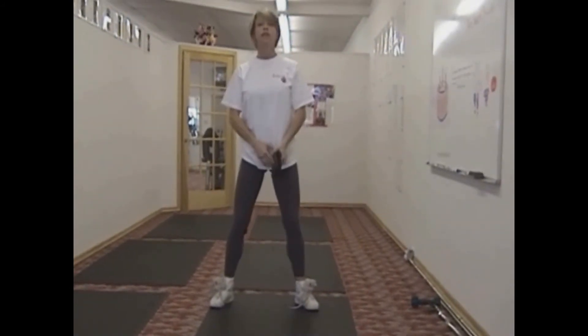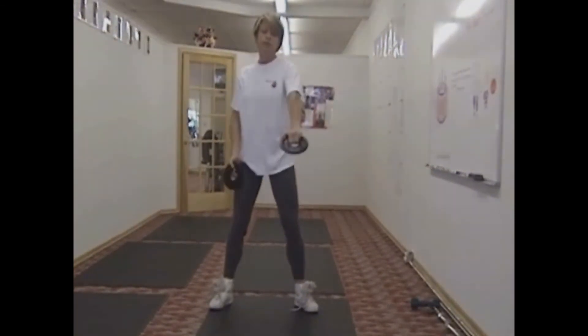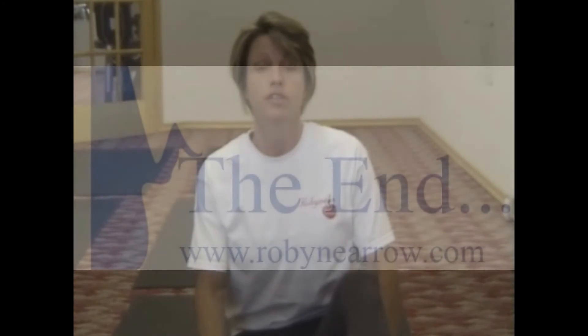Remember the most important thing: have your knees slightly bent and make sure that your arms are slightly bent as well. You never want to be straight. Thanks for watching this and we hope that you've learned something from it.